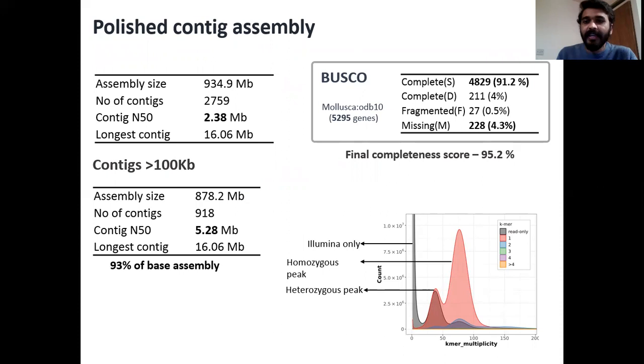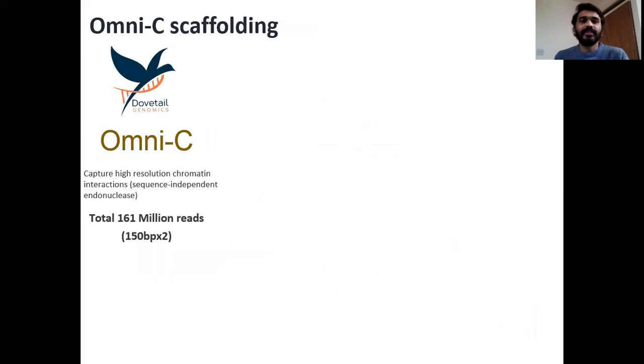The KMer multiplicity plot clearly gave us an indication that all the heterozygous haplotypes were completely purged from the final base assembly. So we decided to use this version as the final Nanopore assembly and then moved on to actual OmniC scaffolding.